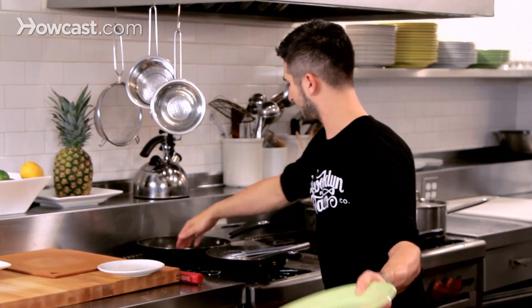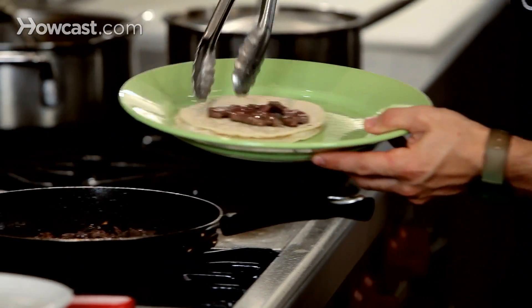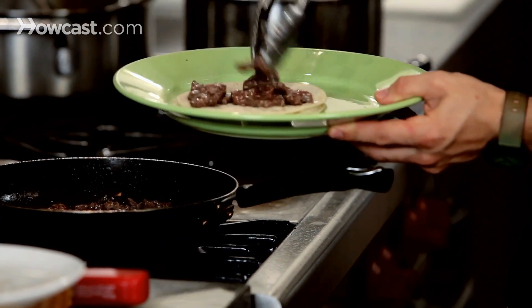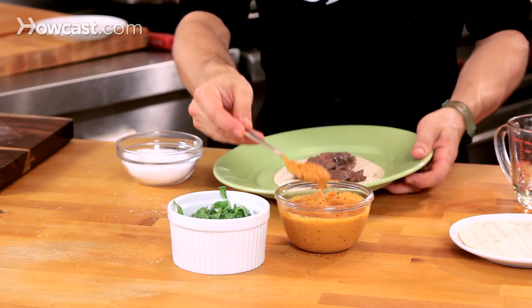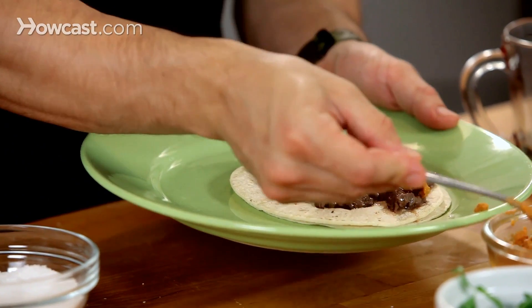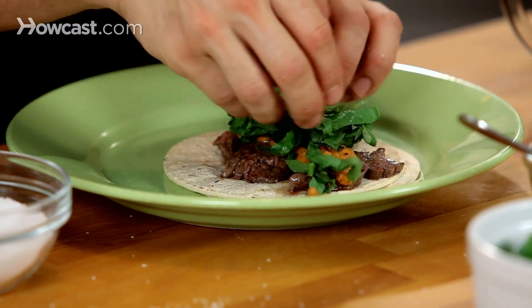Tortillas done. Put it right on this plate here. I'm going to slice it down and it'll be easier to eat if you use medium rare because it won't be toughening up. Have a little bit of our peanut salsa — it can be generous. You can even cook the steak in this if you want to, but I like it a little separate. Little lettuce to offer some freshness.